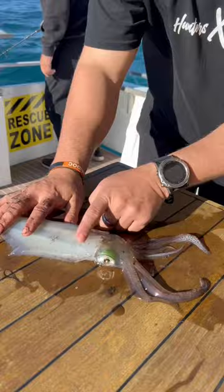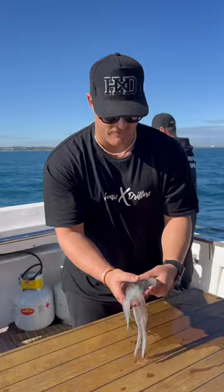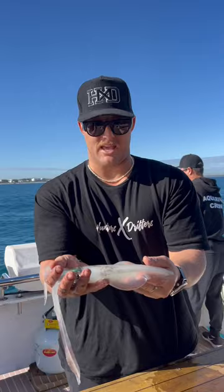There you go, that's that part, and then just the head — there you go, fully white. He's done. Put him in the ice — obviously you want to care for your squid straight onto the ice. We've got a bit of an ice slurry in the bucket there, so that's perfect. That's a lovely little squid.